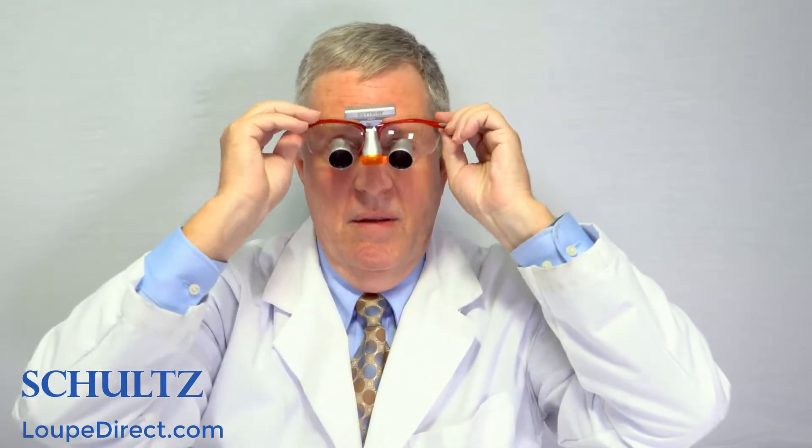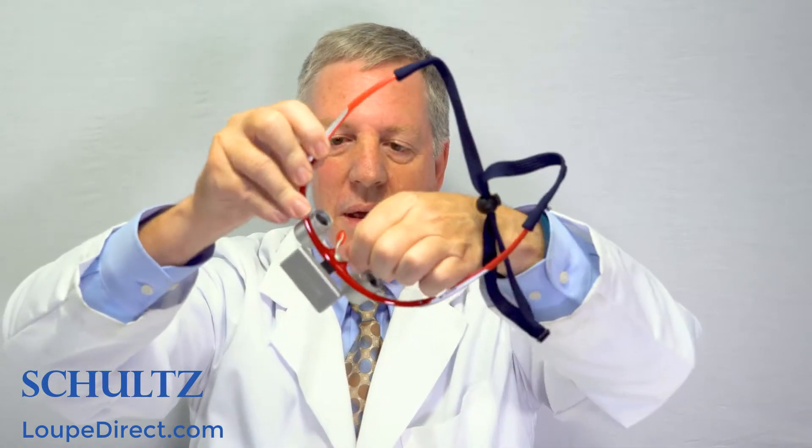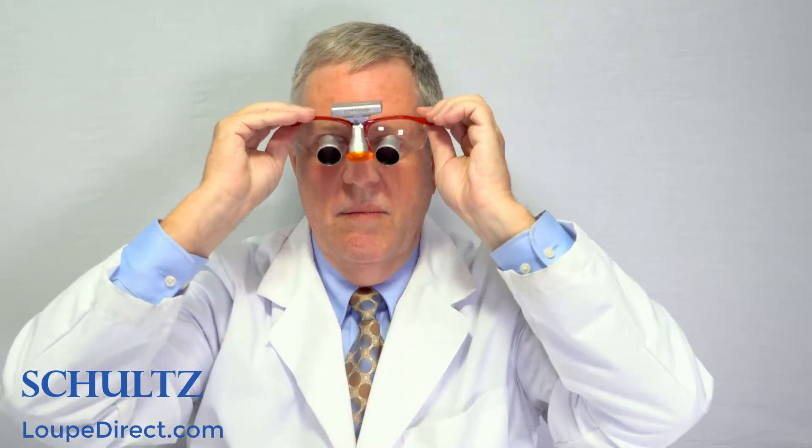Now try on the frames. You can adjust the nose pad to get the fit you need. Notice the quality of the frames and the feel on your face.